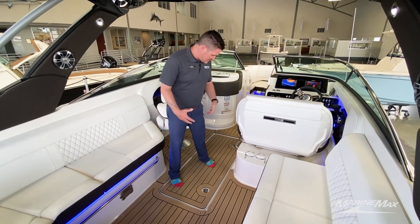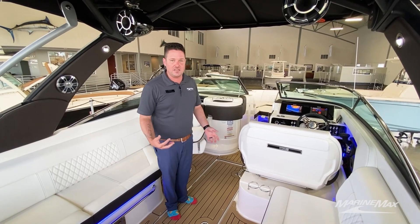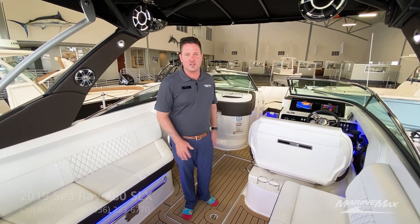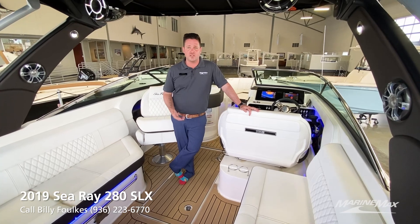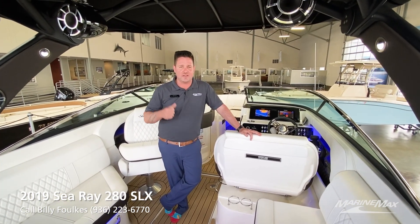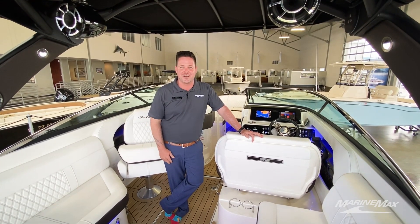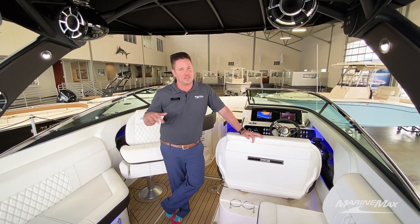Another one of the upgrades on this boat is the SeaDeck throughout the entire cockpit right here. It's snap-in and easily removable, so if you wanted to pull it out, clean the non-skid, clean the SeaDeck on the dock, you can definitely do that. If you guys are local here in Houston, we'd be happy to be your destination location. We have detailing here, we have full service, and we actually just purchased a dry stack and can store your boat for you as well. Definitely come out here and see what all we have to offer because it's a great place.